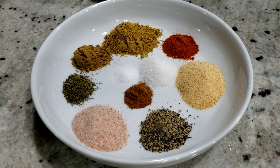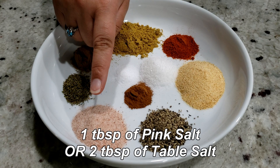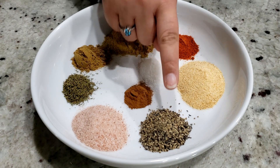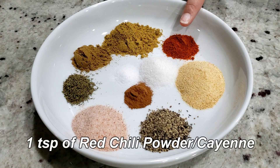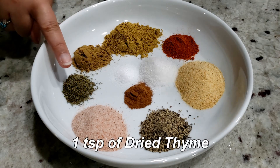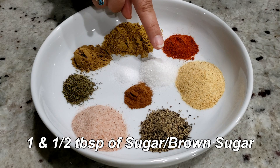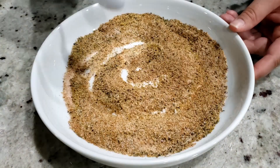Next, put together the dry rub. Here I have one tablespoon of pink salt, or if you're using table salt, then two teaspoons should be good. Two teaspoons of medium coarse ground black pepper, a tablespoon plus one teaspoon of garlic powder, a teaspoon of red chili powder or cayenne, two teaspoons of ground coriander, a teaspoon of ground cumin, a teaspoon of dried thyme, a half teaspoon of cinnamon powder, and one and a half tablespoons of sugar — you can use brown sugar if you have that too. And a half teaspoon of citric acid. Mix these all together and set aside.